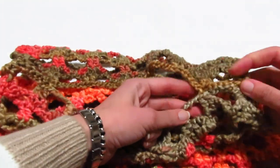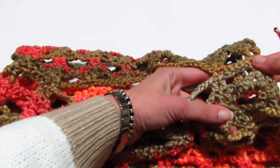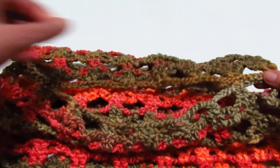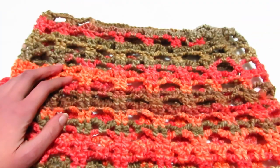A quel punto sono andata a cucire le spalle. Per cucire le spalle, ho cucito partendo dalle 2 maglie alte più esterne al secondo gruppo di 2 maglie alte. Ho fatto la stessa cosa anche dall'altro lato. Adesso possiamo andare a fare le maniche.